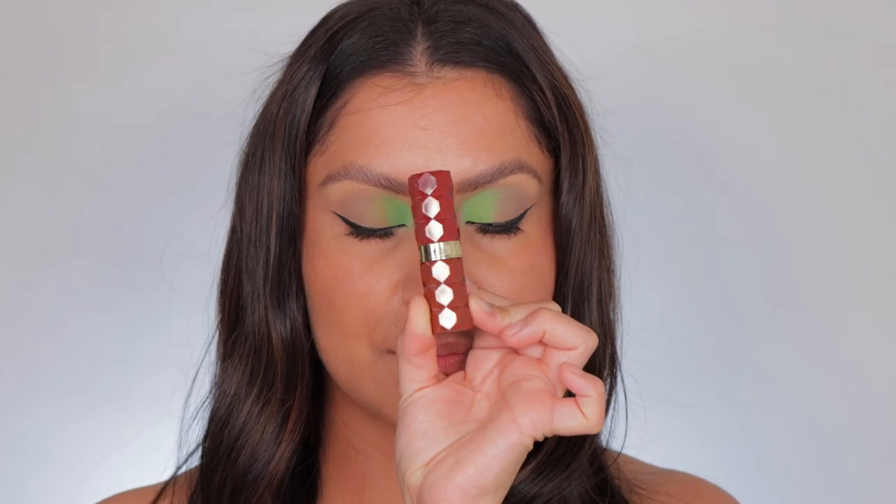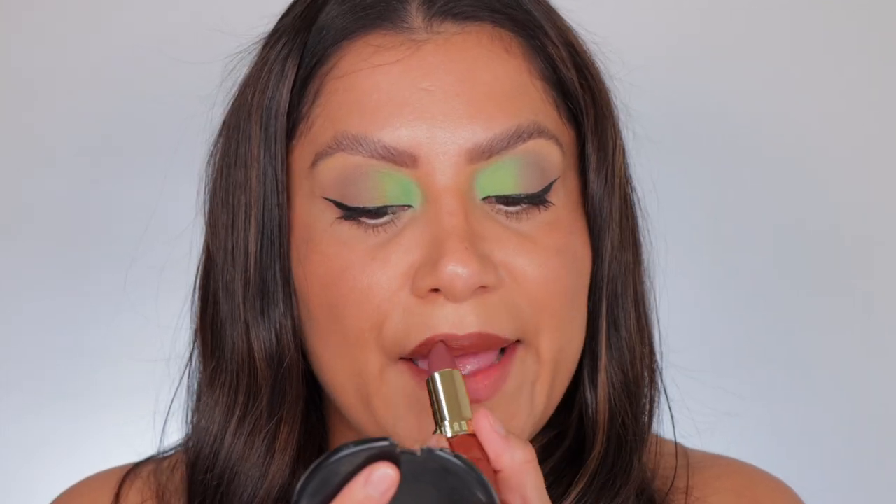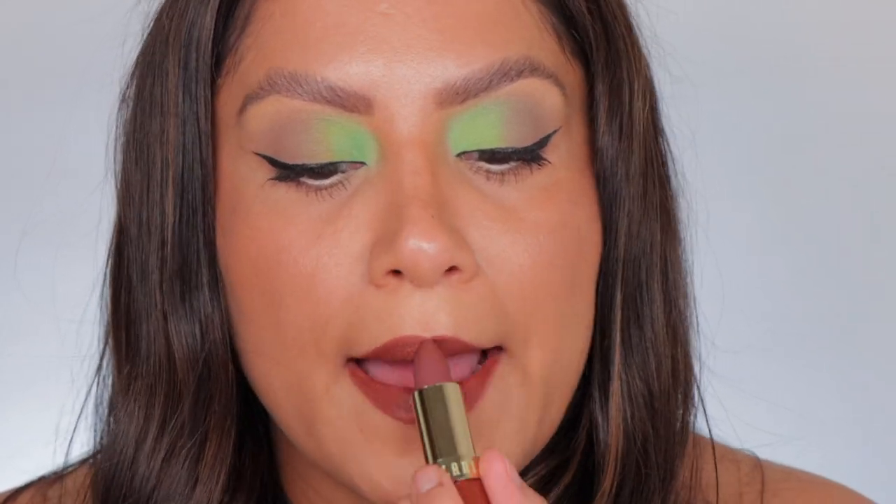Next up is 450 Desire. This is the shade Desire.